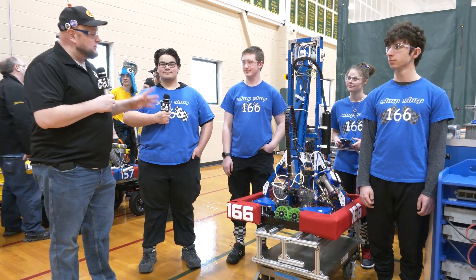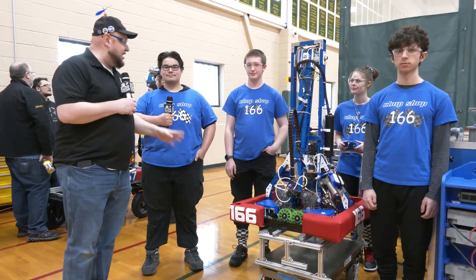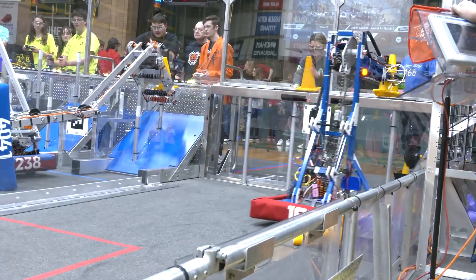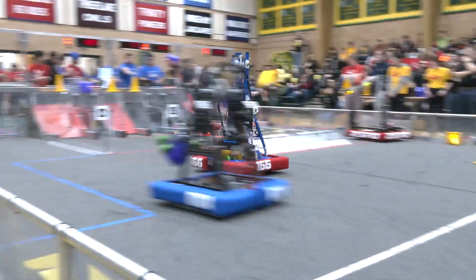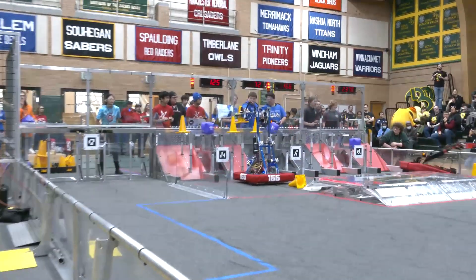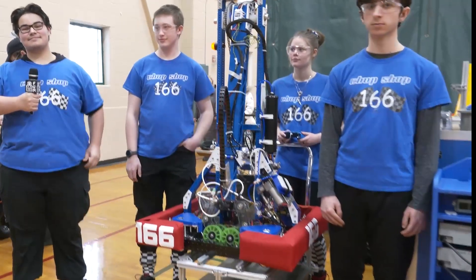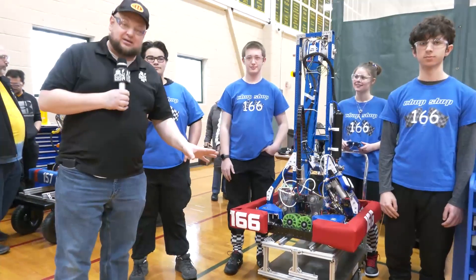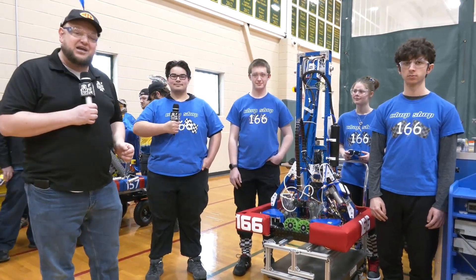Hey everybody, it's Tyler here at week zero checking in — team number 166, Chop Shot. Last year this team were Alliance Captains at Championships, had an absolutely phenomenal season, and they've got a great looking robot to showcase. We're going to take a look at their intake, their claw, and their awesome arm. We'll talk about some of the programming and the inspiration behind their swerve modules. Joining me are Angel, Nathan, Joe, and Sammy operating in the background. 166 is really a team on the rise — let's hear more about them on Behind the Bumpers.